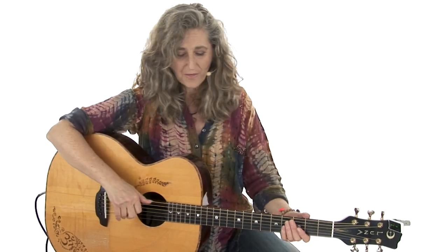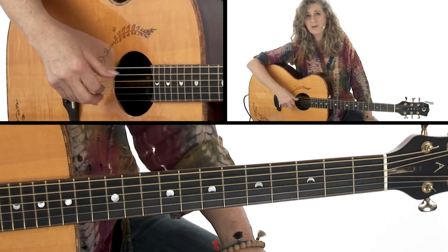I'd like to just focus for a minute on our right-hand picking pattern. It's called the Travis finger-picking pattern, based on Merle Travis, who created this alternating bass kind of picking pattern. And our thumb is going to alternate between our 6th, 5th, and maybe sometimes even 4th strings.